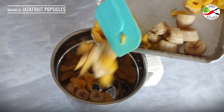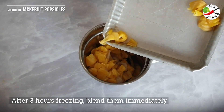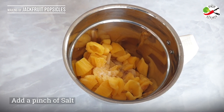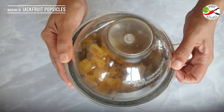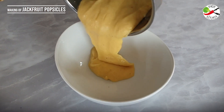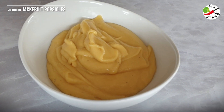Each piece has frozen, and now it's time to blend them immediately. Blend until you get a completely smooth paste. I am adding a pinch of salt just to enhance the sweetness. The jackfruit paste is ready to pour into the popsicle molds and freeze.